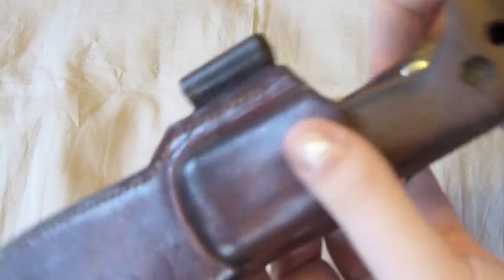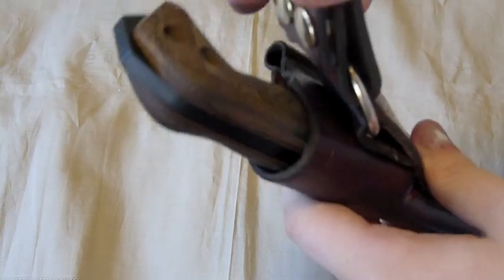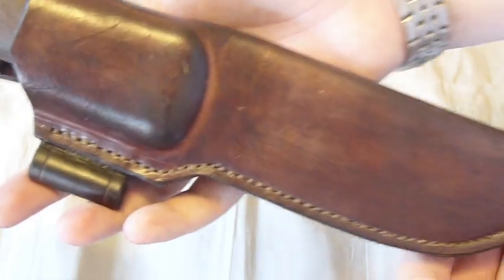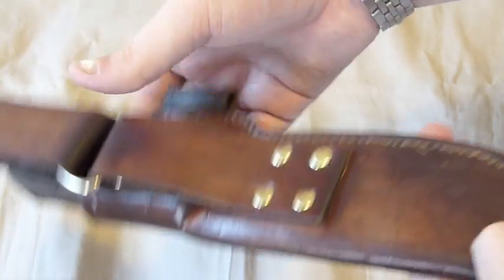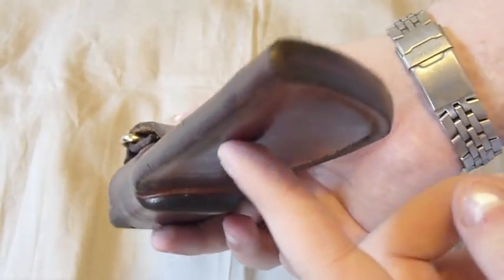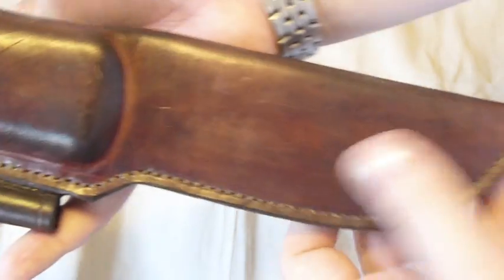He's great to work with — great communication. He sent me pictures all along the process of making the sheath, letting me know how it was going. It was a pleasure doing business with him and I'd recommend him to anyone looking for a great sheath. Currently he's taking a break, but I hope soon he'll be back taking orders.